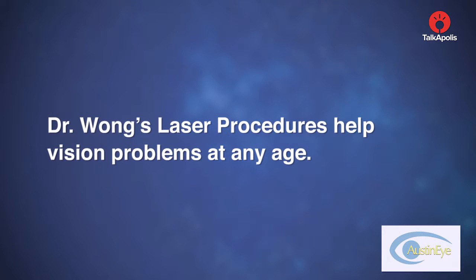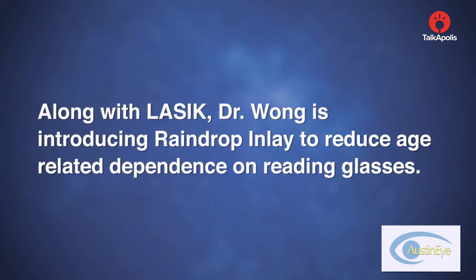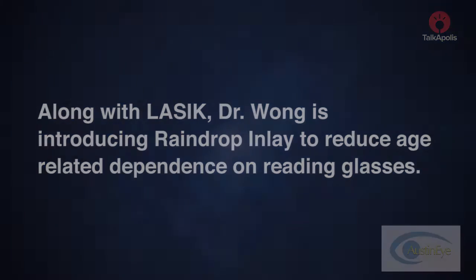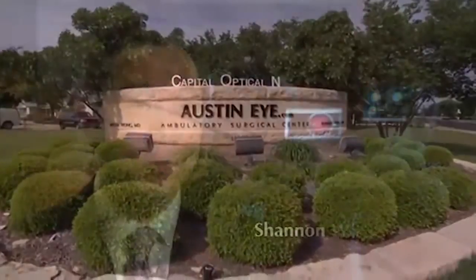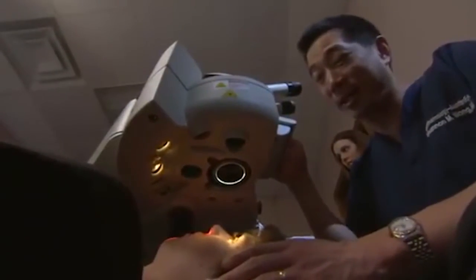Dr. Wong's laser procedures help vision problems at any age. Along with LASIK, Dr. Wong is introducing Raindrop Inlay to reduce age-related dependence on reading glasses. Austin Eye has always been at the forefront of technology when it comes to eye care and eye surgery, from being the first practice to do LASIK, the first practice to do all laser bladeless LASIK, and now the first practice to do all laser cataract surgery.